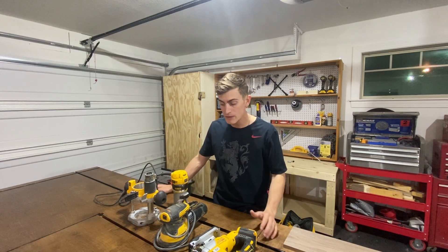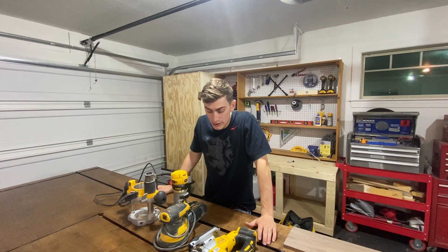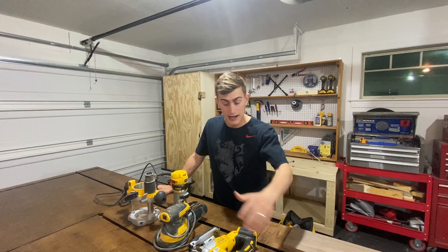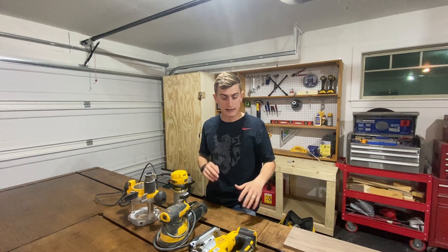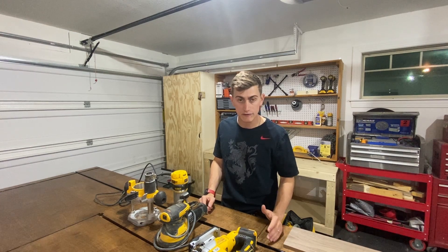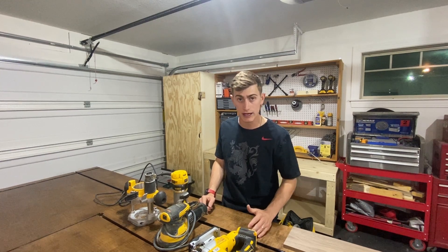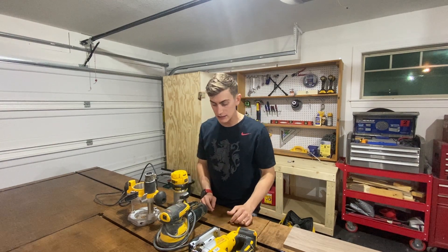On the cordless versus corded question: if I'm going to use a tool a lot over an extended period or it needs a lot of power, I try to go corded. I've got outlets all over the garage and I keep a 50-foot, 25-foot, and 10-foot extension cord. I also upgraded to an orbital sander — highly recommend it over a square-base sander. It gives you a really nice finish all the way from coarse grit for stripping stain down to 400-600 grit for a super smooth surface ready for polyurethane.